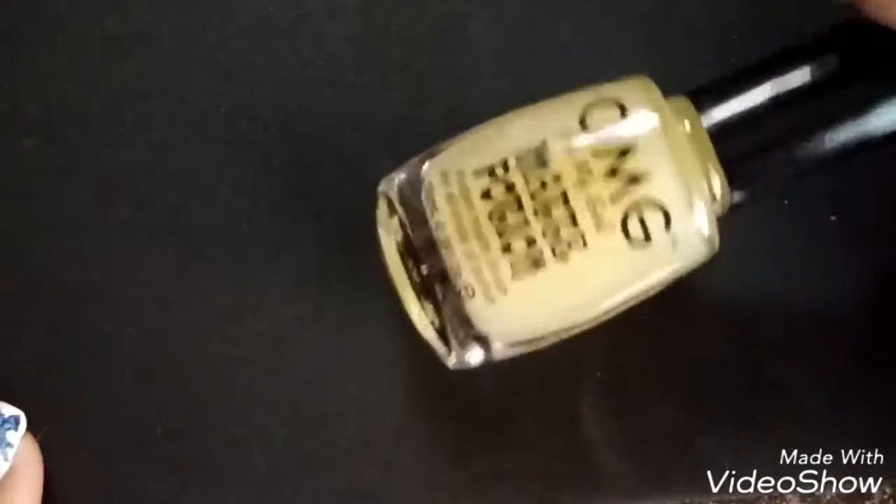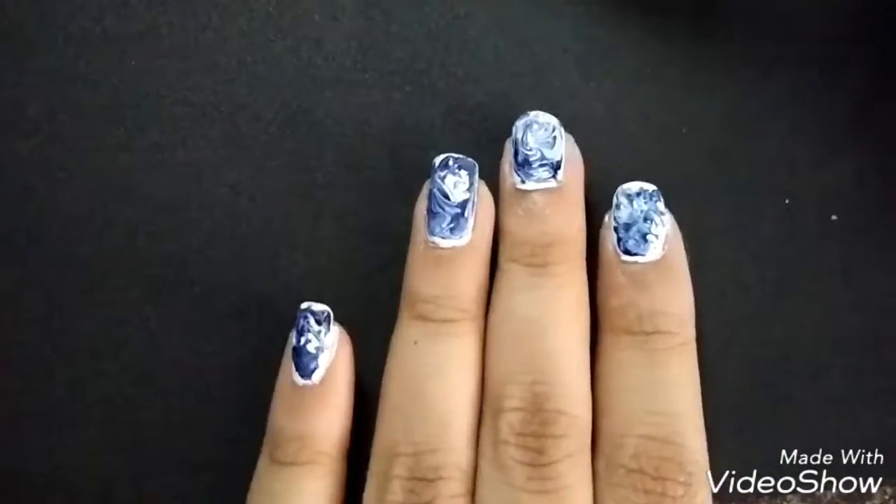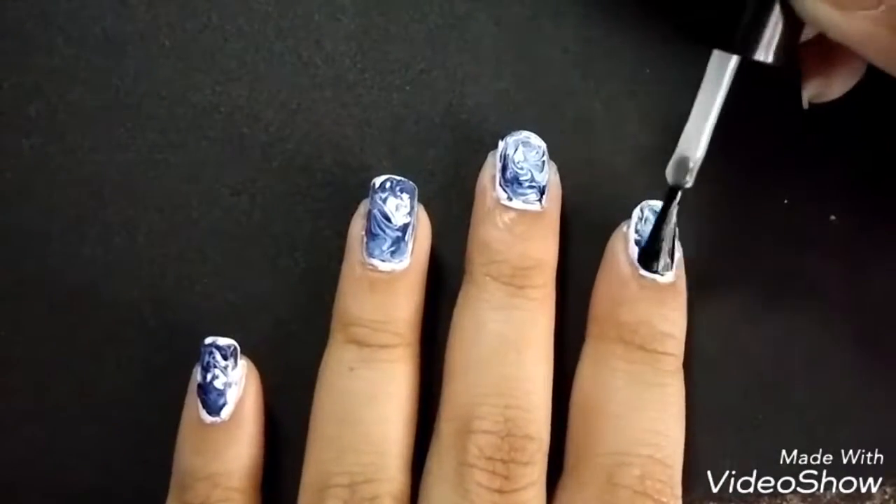I then top it off with OMG Matte Potion. It says matte, but it gives actually a satin finish to it.